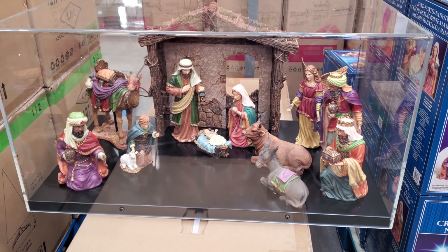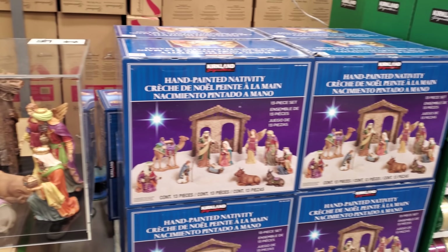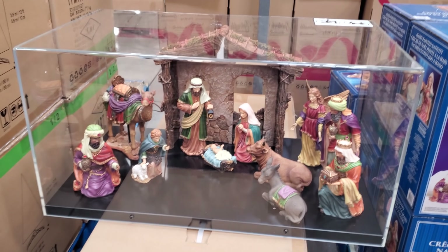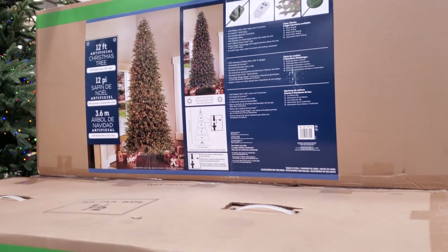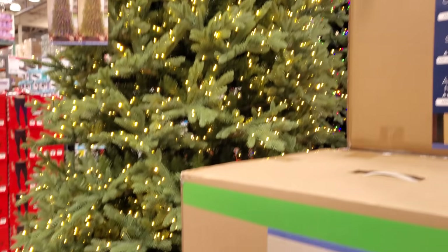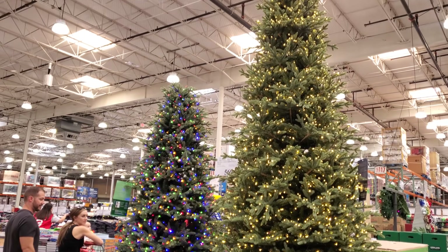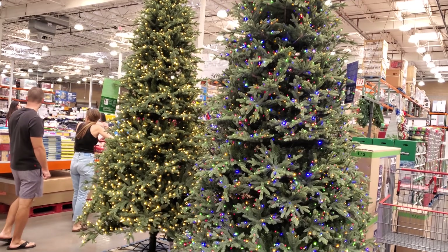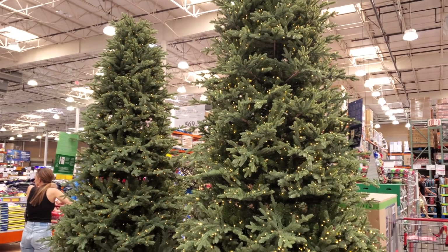I bought one last year — they do change it up. You get 13 pieces; this one's really pretty, this year it's brighter. I haven't even taken it out of the box. And this tree here is $900 — that's a 12-foot, right here. Multi-colored, or you can have it in white. And there's one next to it for $569, and that one is a nine-footer.